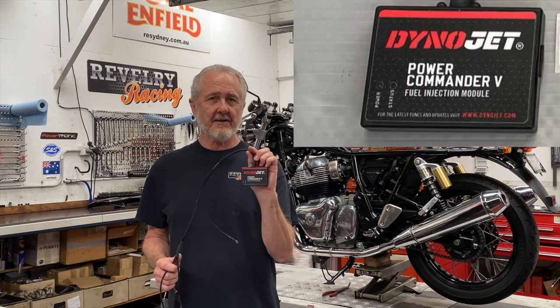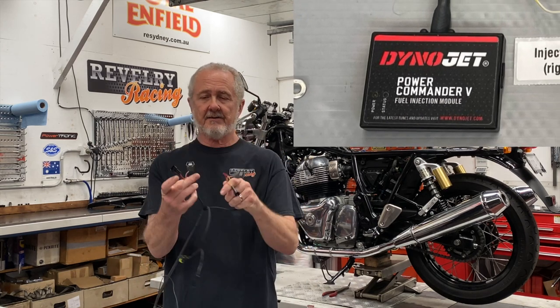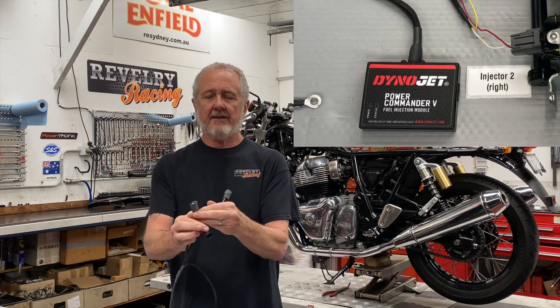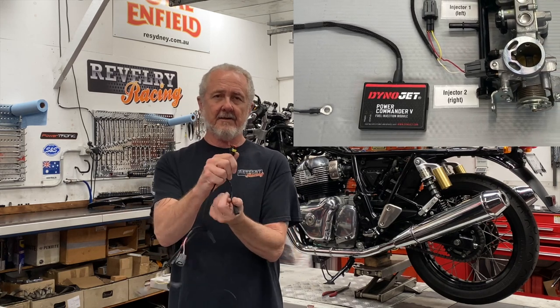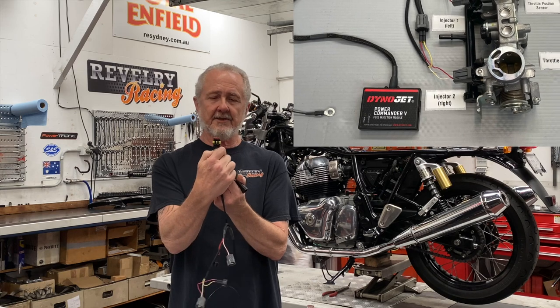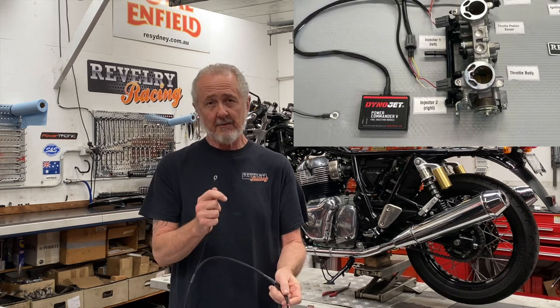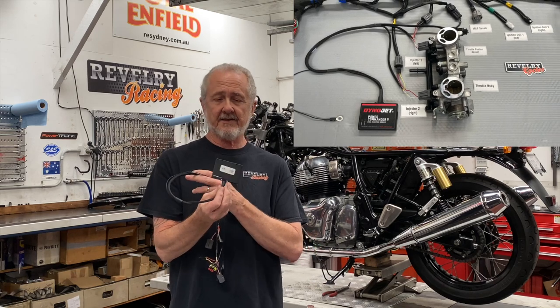First up is physical installation of the Power Commander fuel module — it's really straightforward. It's just the fuel injector connectors: one goes to the harness, these go to the fuel injectors. Then you have the throttle position sensor: that connector goes to the harness, that one goes to the throttle position sensor on the throttle body. And you've got a ground wire. Once those are all connected, the only thing left is to lay in a couple of zip ties and use the Velcro supplied with the kit to stick this unit on top of your original ECU. Hardware installation is done.